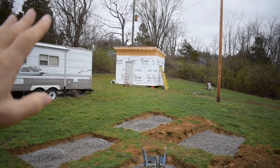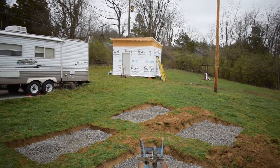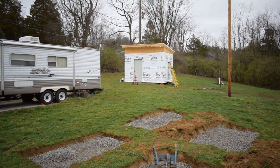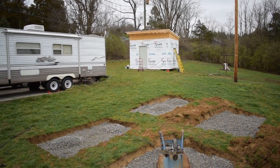I just want to mention — that's our shed that I built last November and no, it's not finished yet. We've had other priorities. It's dried in, nice and dry inside, I just still need to put the siding on it.